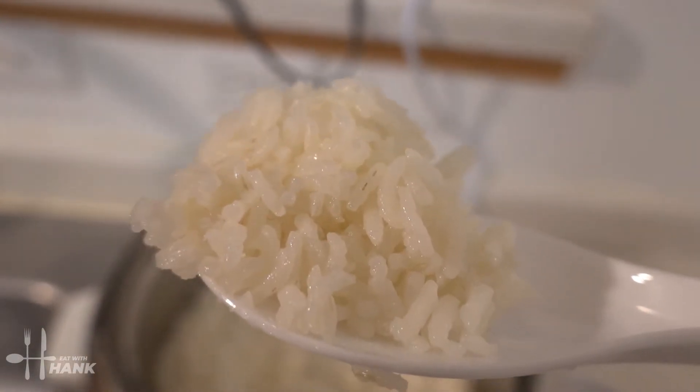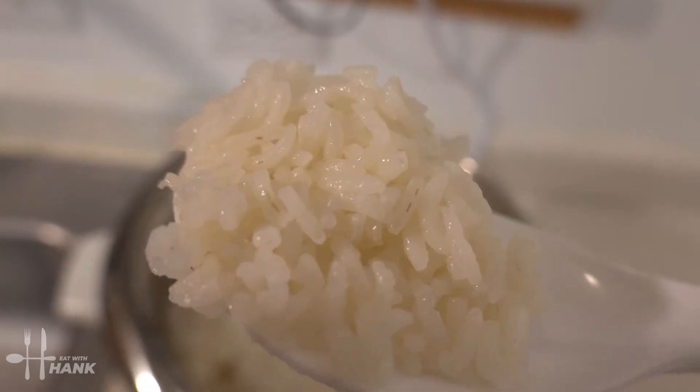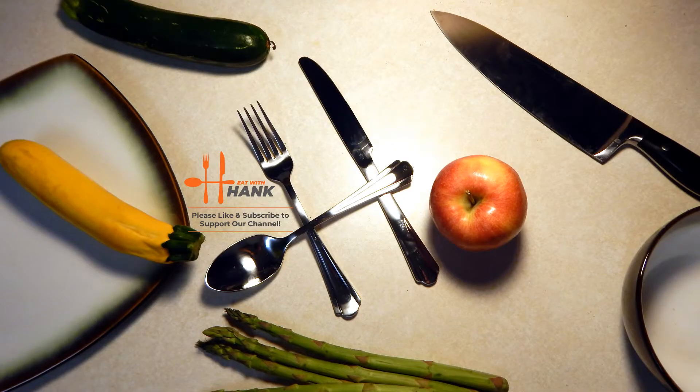Here, have a bite. And thanks for watching. Bye.